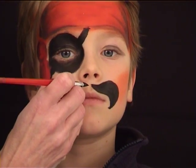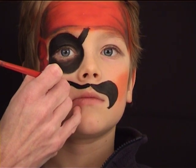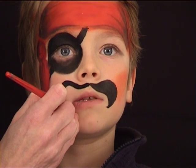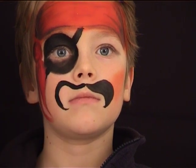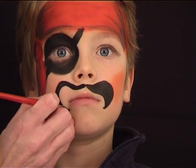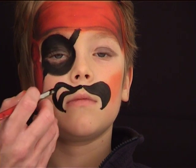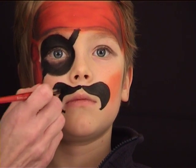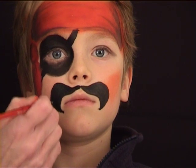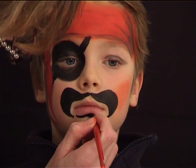Now I grabbed a round brush number six and I'm going to paint his mustache. Basically the line starts underneath his nostril, it goes upwards in a curved motion, finishes underneath the corner of the mouth, and then goes back to where it started. All you need to do is fill the color in.